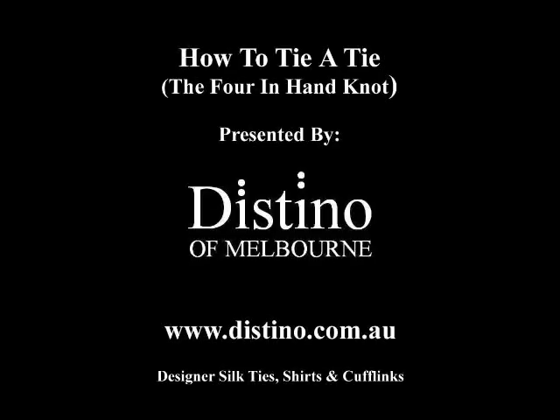Welcome to the video presentation on how to tie a tie, brought to you by Destino of Melbourne. The most common and easiest knot to tie is what's known as the four-in-hand knot, and it's the knot that we'll be showing you in this instructional video.